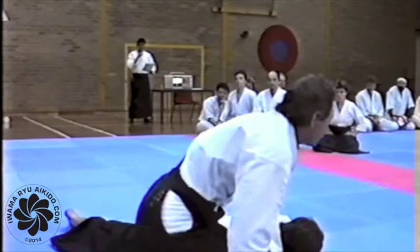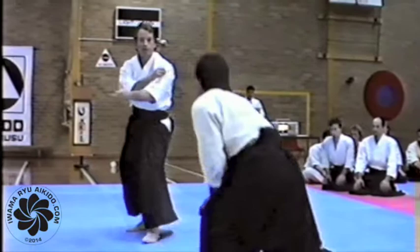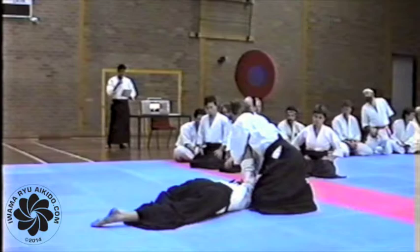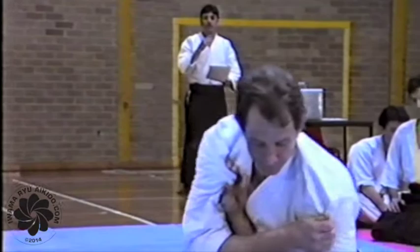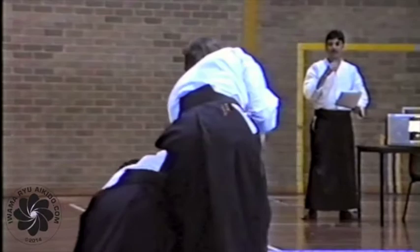Here, as you can see, the attack is a shoulder grab, and the attacker can be taken down by the force to the rear. There are four separate techniques in Kata Dori Kino Nagoe. That one's really quite painful.